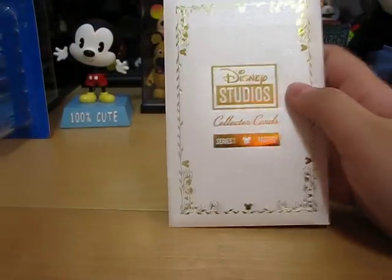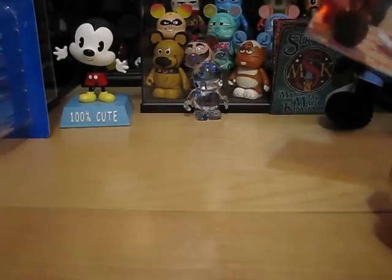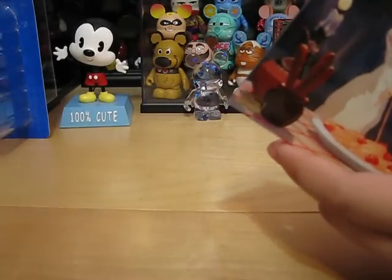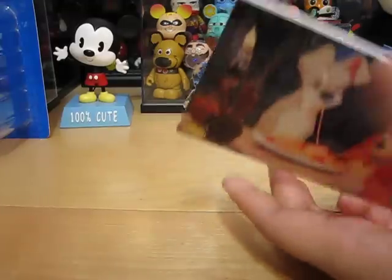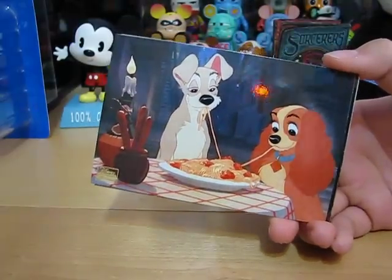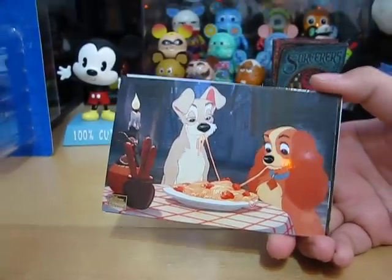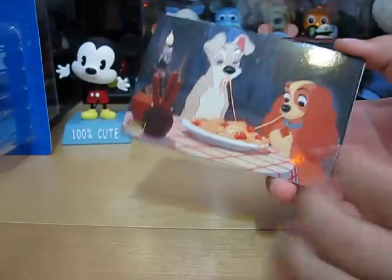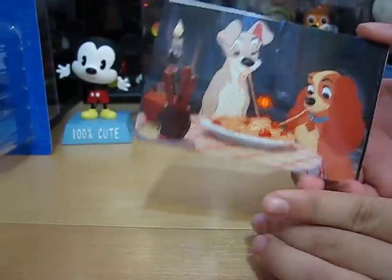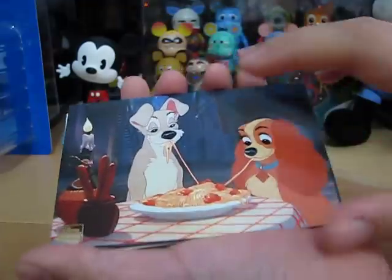So let's go first to pack 10. If you have not seen my other Disney Studios collector cards packs, I get two packs every couple of weeks and make videos of them, so just check the older ones first before seeing this one. But it doesn't really matter, because I do an explanation for pack 1.